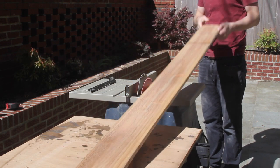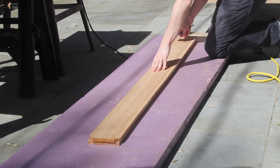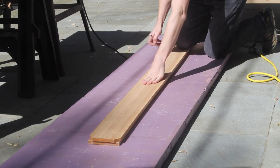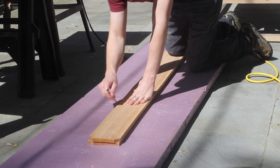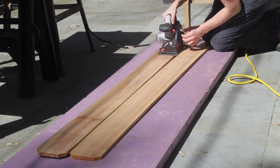One of the pickets was not very straight, so I used the other one which had a nice straight edge to trace a line. Then I trimmed the crooked one down with my circular saw. If you have thicker cedar to start with, you could just jump to the next step and it would make this project go much faster.